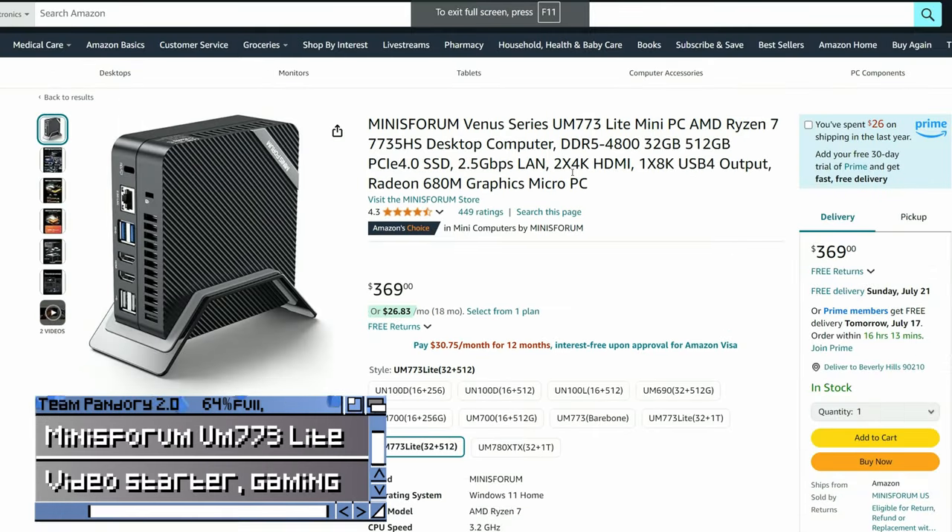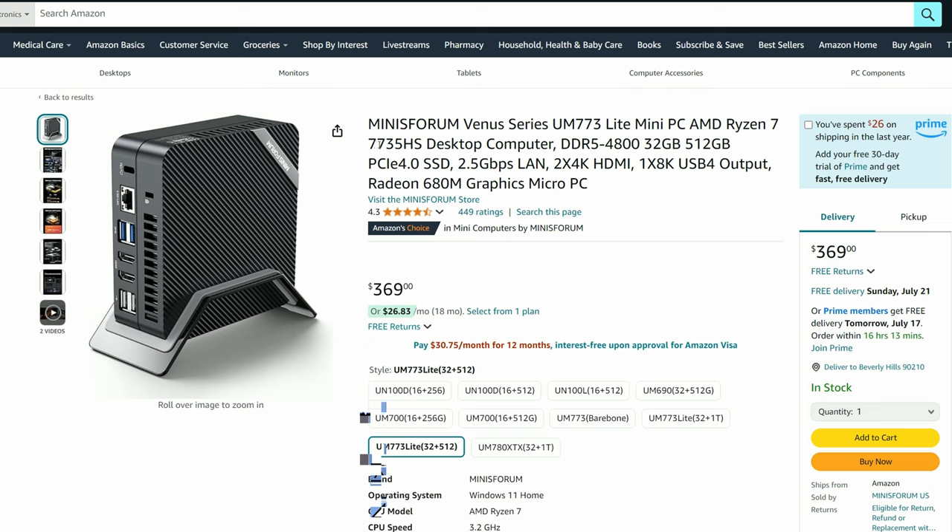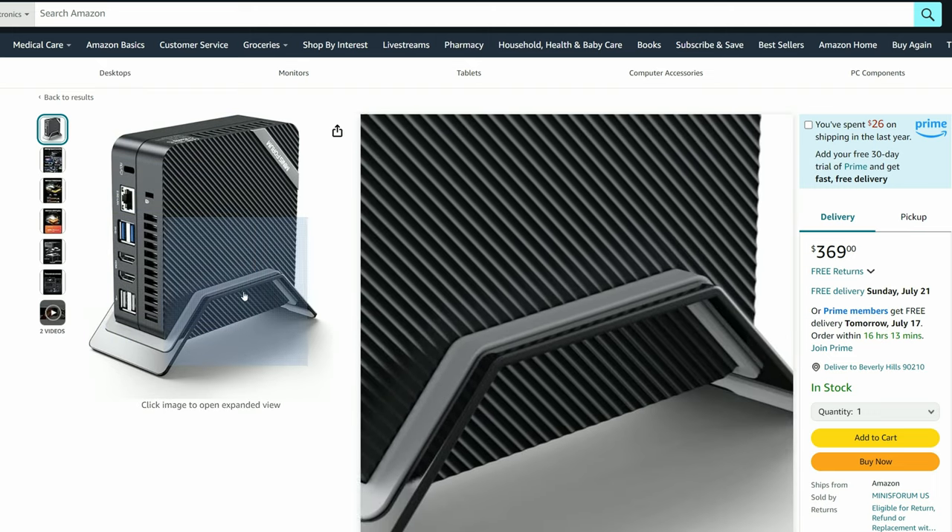For the next tier up, we've got the Minas Forum UM773 Lite. This one has 8 cores, 16 threads, and with a 680M on-board GPU, we can play games with higher FPS. We'd say this is the first computer in the list to consider for video production, and it can also emulate up to PlayStation 3 quite well.